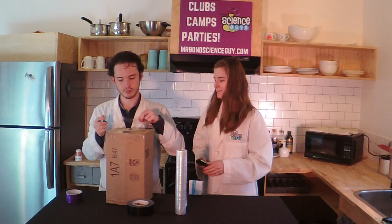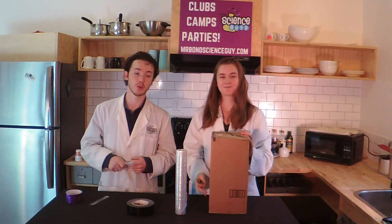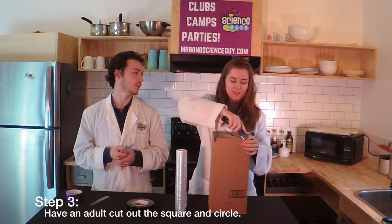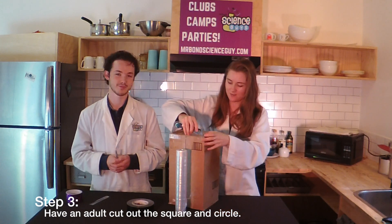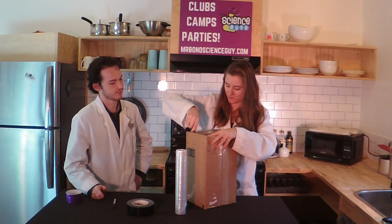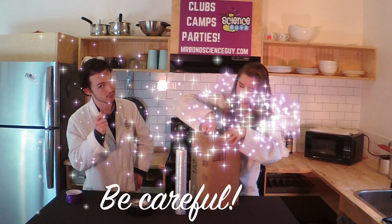Next, you need a responsible adult wielding the box cutter and/or scissors. All you're going to do is cut out our square and our circle on the front. Responsible adults can cut their fingers too — be careful.